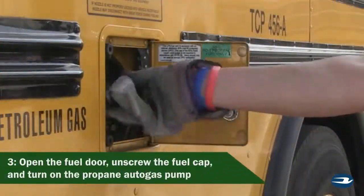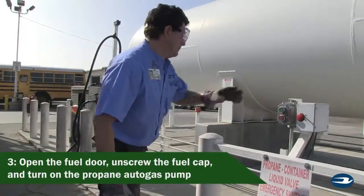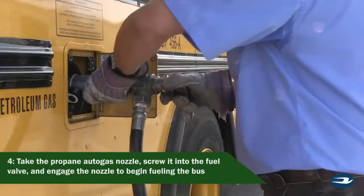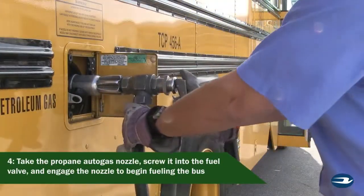Open the fuel door, unscrew the fuel cap, and turn on the propane pump. Take the propane nozzle, screw it into the fuel valve, and engage the nozzle to begin fueling the bus.